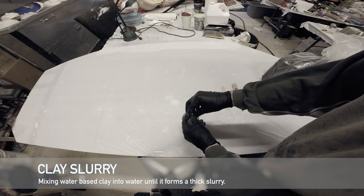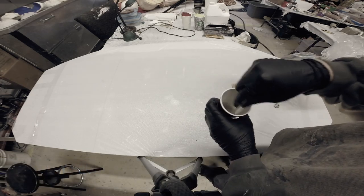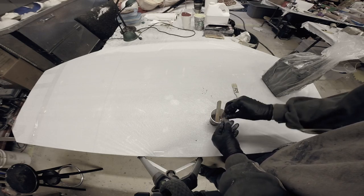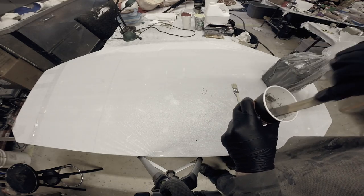I'm going to start mixing up my clay slurry, which is just taking some water-based clay and dissolving it in water until I have about a yogurt consistency. I'm going to use this as a divider — same with the plastic bag — to create a pocket in between the layers of latex.